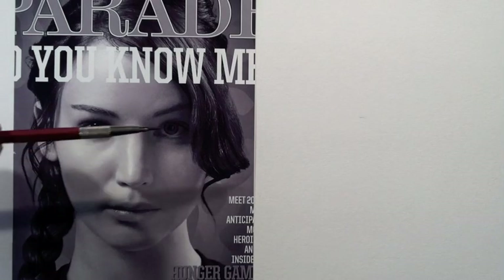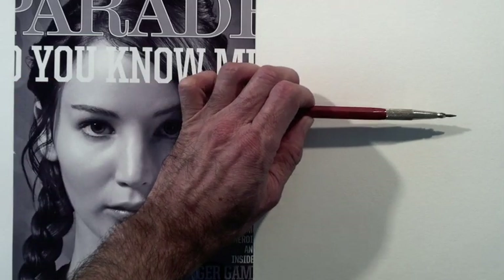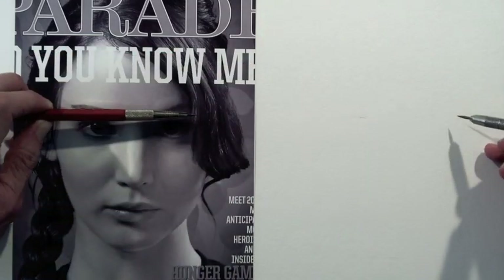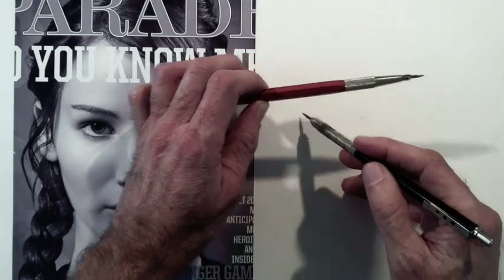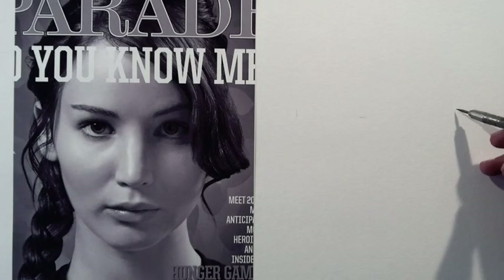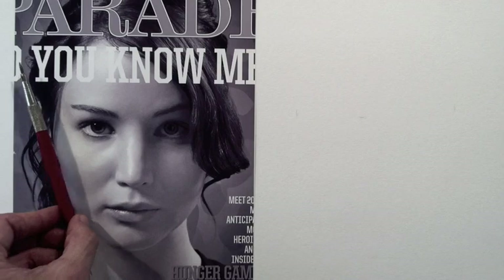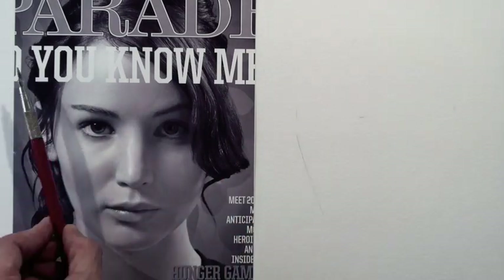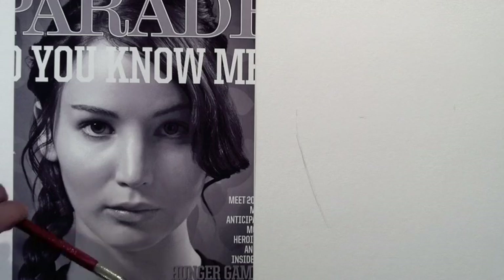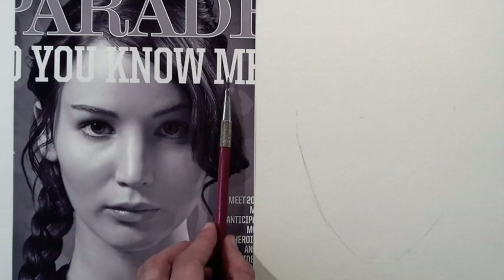I measure the width of the face horizontally. It will start here and will end here. Now I use angles or the slant of the lines. From the cheek to the jaw it slants like this, and from the jaw to the chin it goes like this. I'll do the other side.